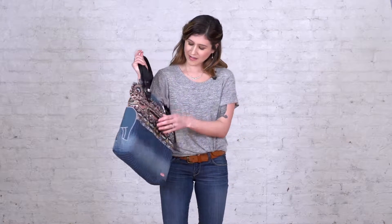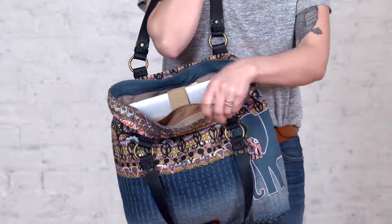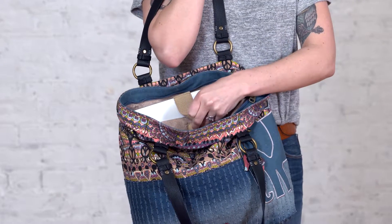On the back of the bag, there is also a zip pocket, great for your phone. And on the inside of the bag, there is a padded laptop pocket, and it securely closes with a Velcro closure.